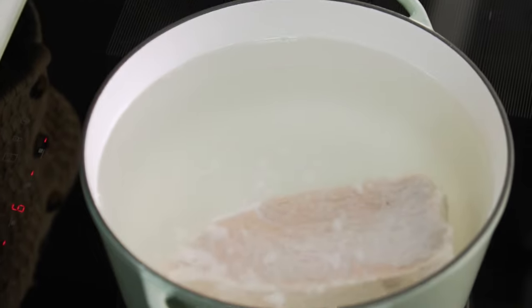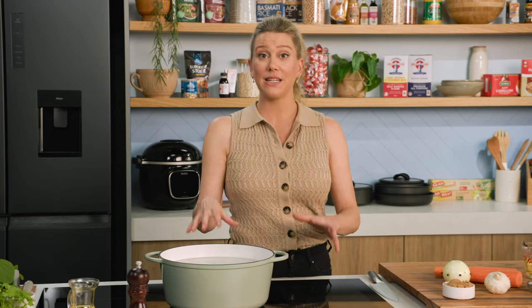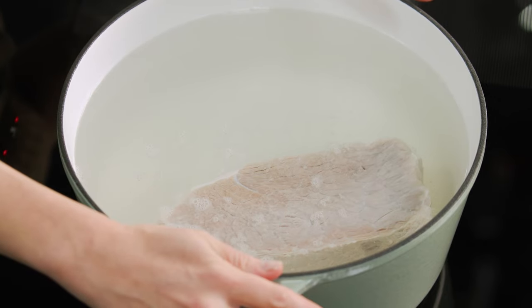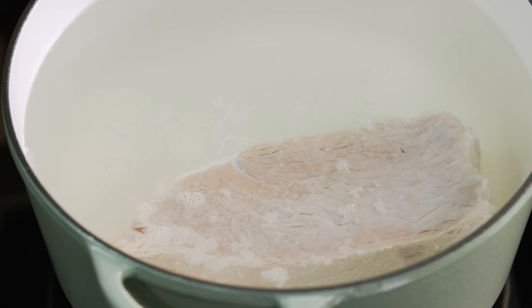Let's talk about the corned beef first. You need to start this recipe ahead of time. Place it into a big pot of cold water into the fridge and let it soak. By doing that, we're just extracting a lot of the salt. The next day, take it out of the water, place it into a pot of cold water again and start bringing it up to the boil.